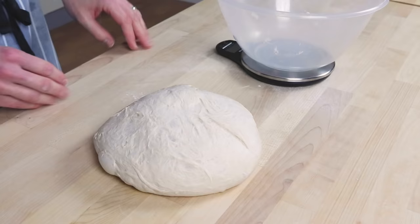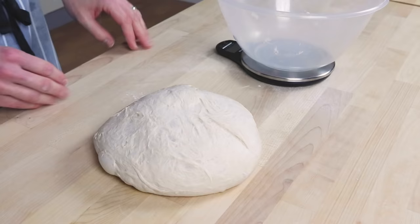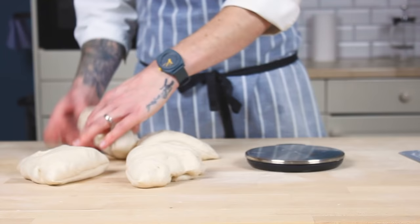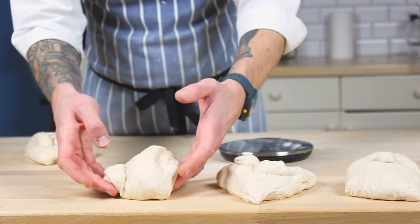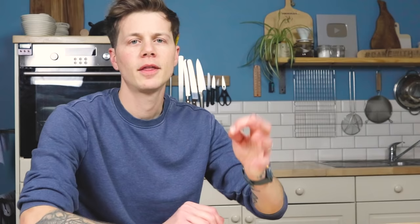Use your dough scraper to turn it out onto a dusted table and put your empty bowl back on the scales. If you like your baguettes all exactly the same size, weigh your dough as a whole and divide it by four to get the exact weight each piece needs to be. Then use the flat side of your dough scraper to cut your dough into four, weighing as you go. Mine worked out at 215 grams each. You can add or remove a little piece of dough along the way if you want to get them all exactly the same size. Line them all up on your table ready for the pre-shape stage.